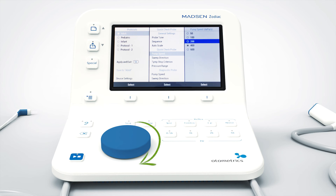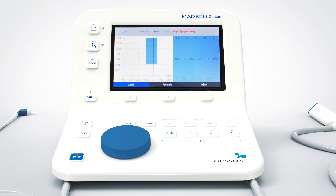In this example, 400 decapascal. To save my new settings I click the menu selection button again. I've now changed the pump speed in my adult protocol and I am ready to test my patient.